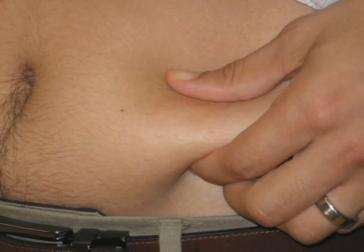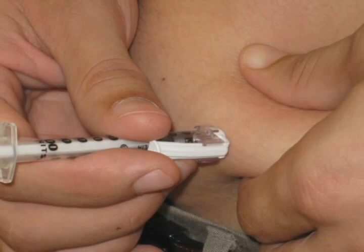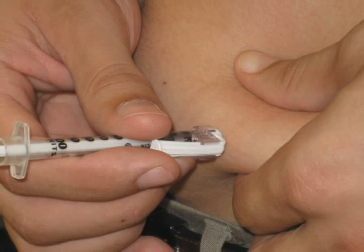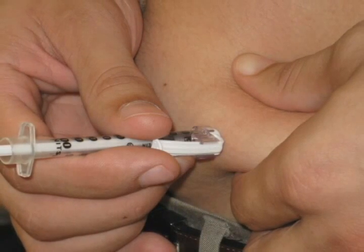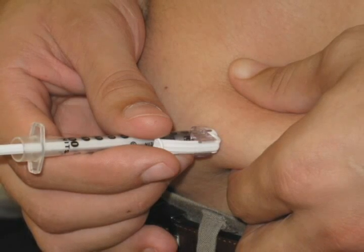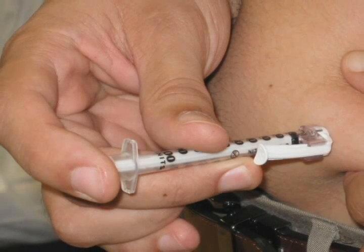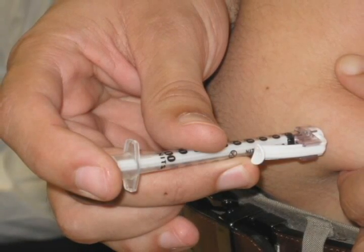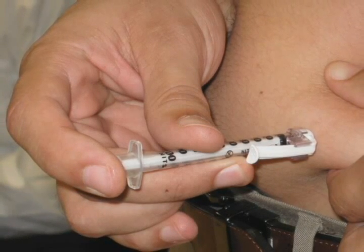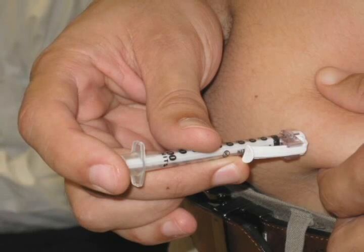Pinch a large area of skin where you wish to give your insulin dose. Push the needle all the way into the skin at a 90 degree angle. If you are a very thin person or a child, the needle can be injected at a 45 degree angle. With the needle in the skin, slowly push the plunger all the way down and release the pinched skin after all the insulin has been injected. Pull the needle straight out of the skin. Do not rub the skin at the injection site.